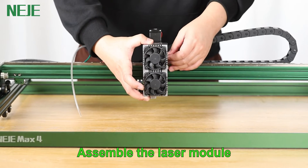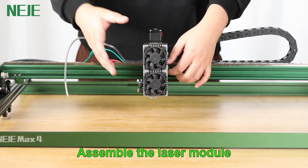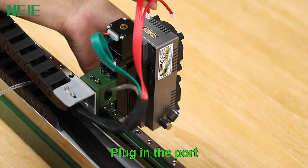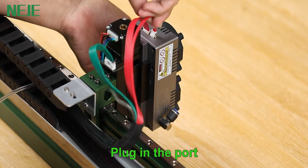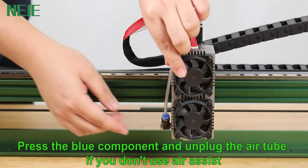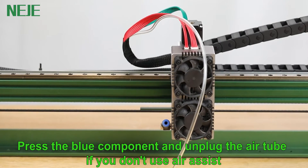Assemble the laser module and plug in the port. Press the blue component and unplug the air tube if you don't use air assist.